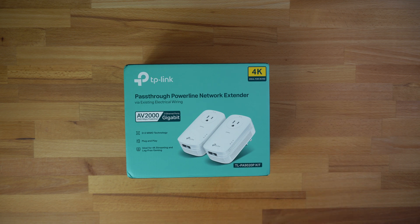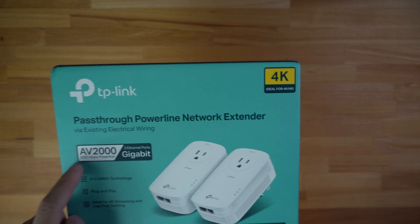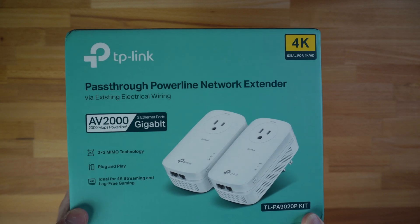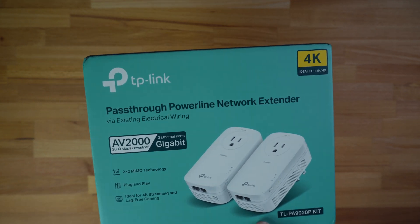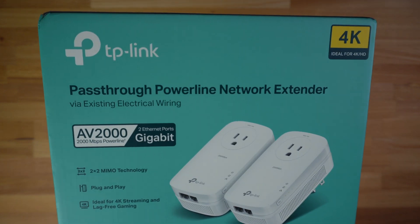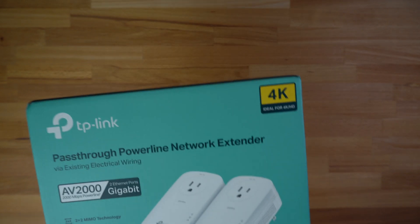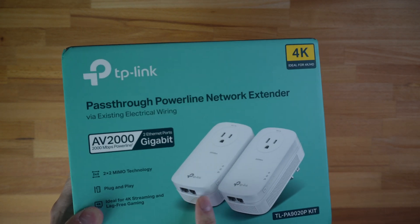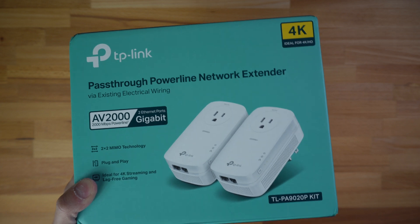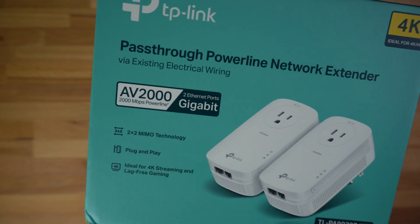This powerline extender works the same way as MoCA but instead of using a coax port, you use the outlet on the wall. This is the AV2000 model, which claims up to 2000 megabits per second over the power line. I only have about 200 megabits of internet, so I don't need 2000, but I spent a little more to get the best product I could. It includes two ethernet ports on the bottom, so you can connect two devices directly.